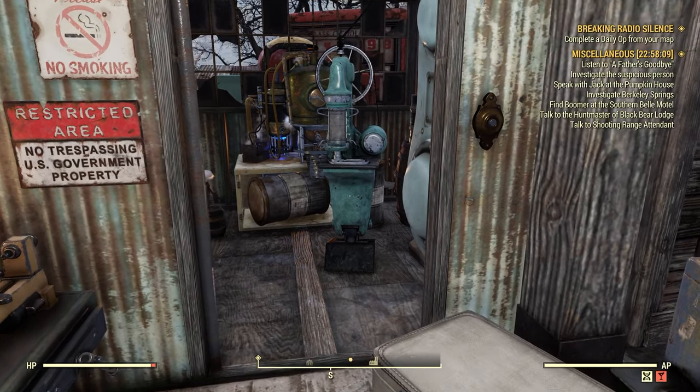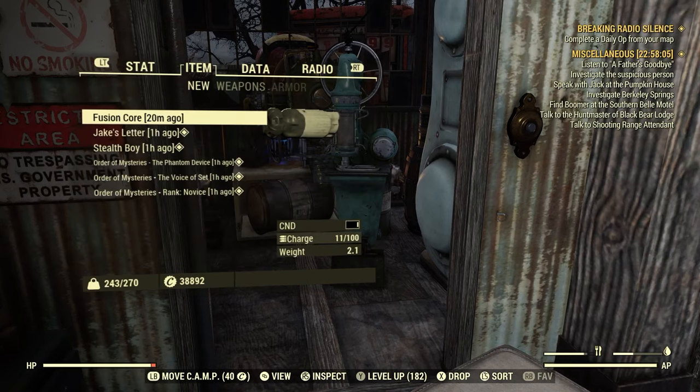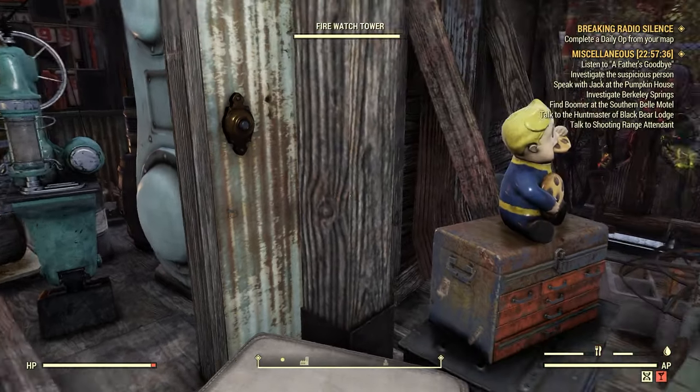I went ahead and got myself a fusion core. It's 11 out of 100. I tried to walk around with the power armor suit that I just kind of borrowed, and that's as low as I can get it. I don't wear power armor — maybe you can get it lower, but I couldn't get it any lower than 11 out of 100.